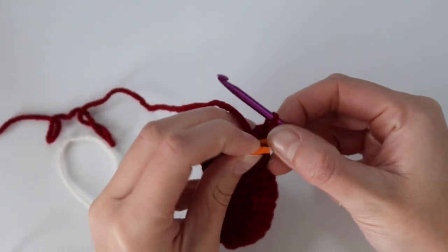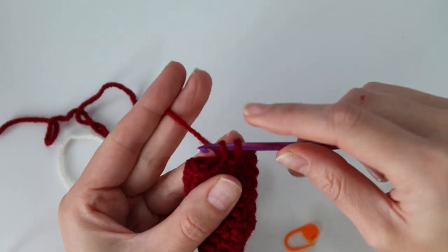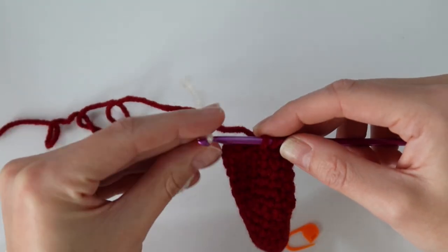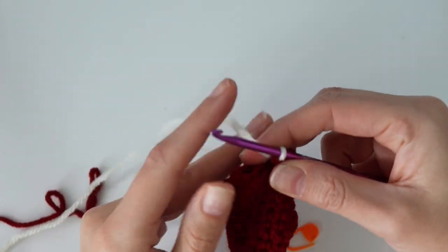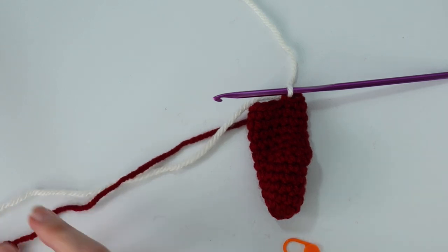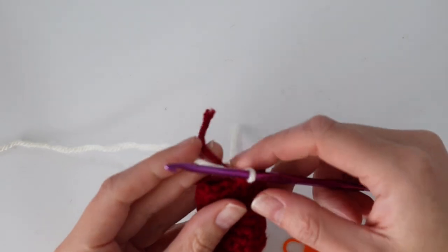Now we're going to be bringing in our second color — I'm just using white for mine. Remove your stitch marker, and in that last single crochet of round 12, pull out that last loop. Instead of yarning over with the red, put the white color on your hook and pull it through to finish off the stitch with the new color. Now the white yarn is your working yarn — drop the red, give the tails a little tug so everything is secure, and cut your red yarn since we won't be using it anymore. Just tuck the tail into the stocking to get it out of the way.